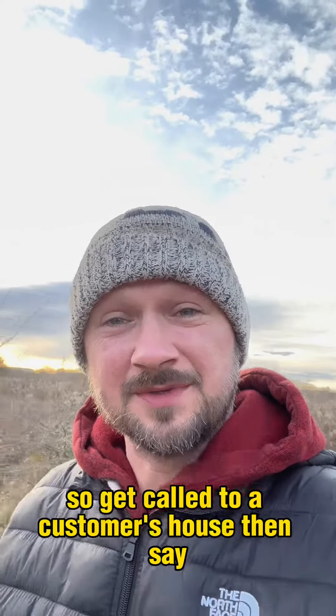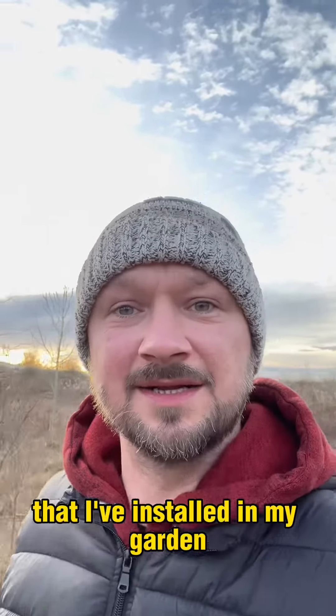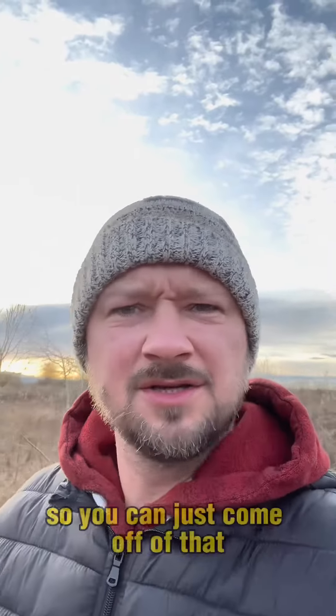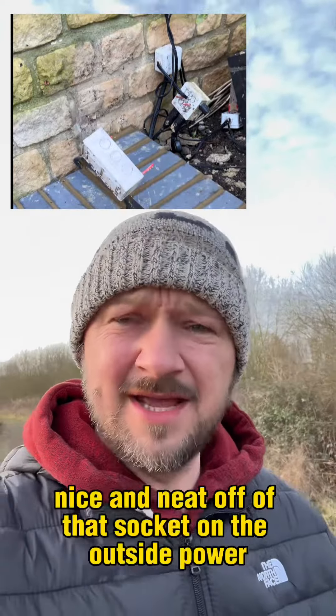So you get called to a customer's house and they say, I just want to put an extra socket in my new shed that I've installed in my garden. And I've already got power outside, so you can just come off of that. And yeah, you can — you can just take an armoured, nice and neat, off of that socket on the outside power and feed their shed.